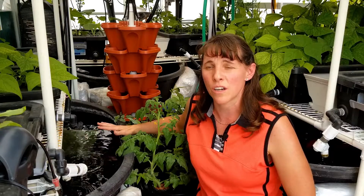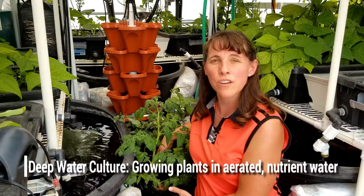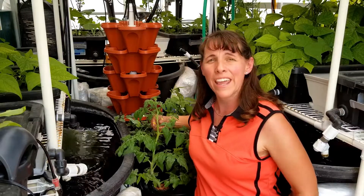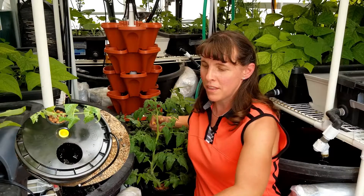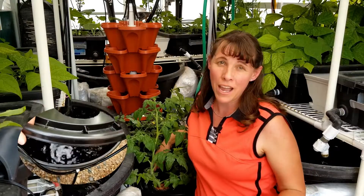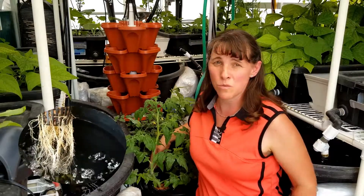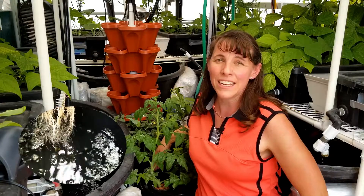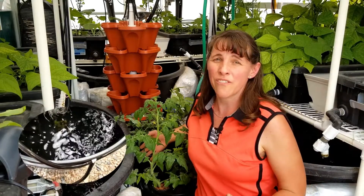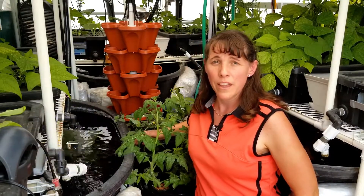Deep water culture is a form of hydroponics where you take an aerated reserve — like a bucket where a tomato plant is growing. You add water, an aeration grid, air stones, and then add your hydroponic fertilizer nutrients. Deep water culture is really great for growing plants because of the added aeration to the water, allowing larger plants to grow fruit and vegetables really well. I do a lot of tomatoes in deep water culture.